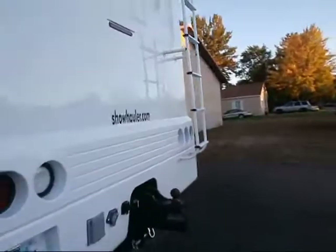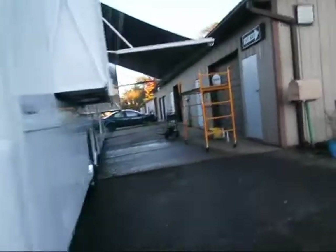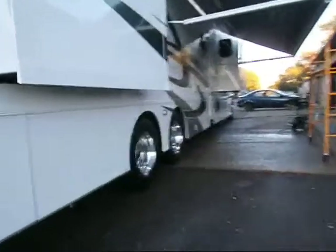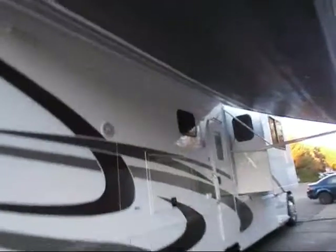I had to work on that Tahoe — or that Yukon. Now I'm finishing up the awning. Just did the underside of the awning. It was pretty bad.